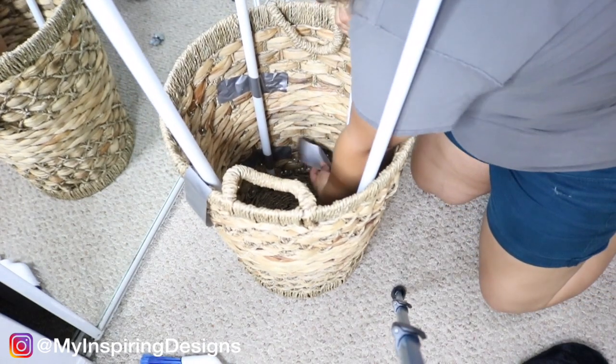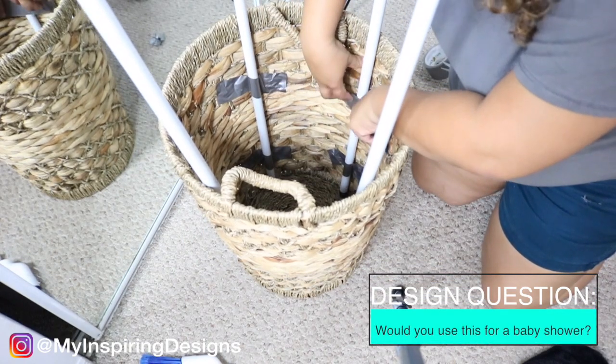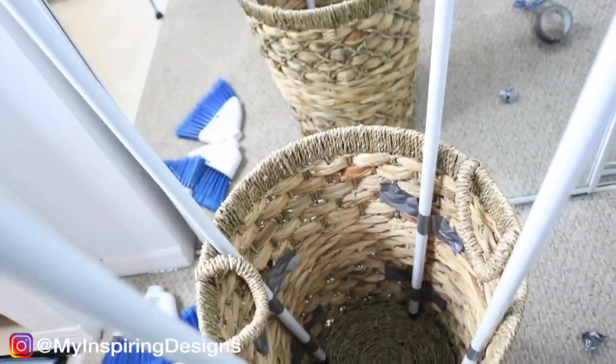This hot air balloon decoration is usually used for baby showers, and a question I have for you is: would you use it for a baby shower or something else? Let me know in the comments section down below.